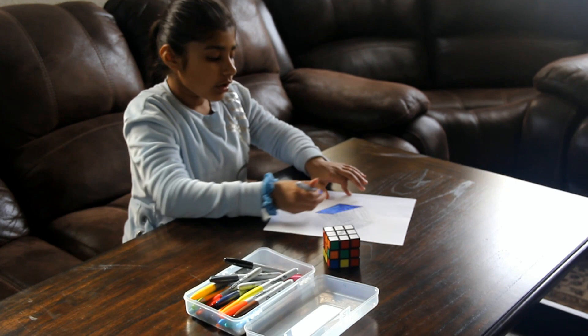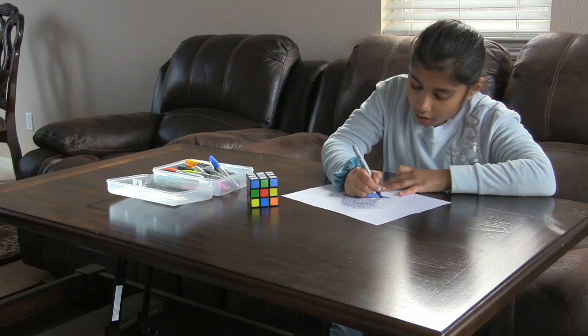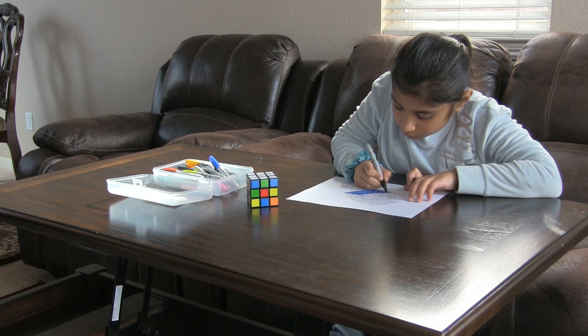So the blue is done. Make sure when we color the blue, when you see the pencil lines, make sure you get a black sharpie and you just put the black sharpie on the line.